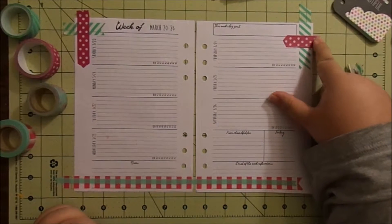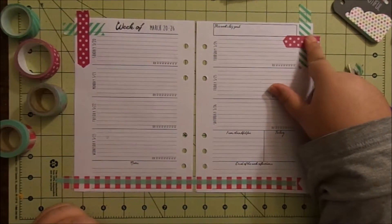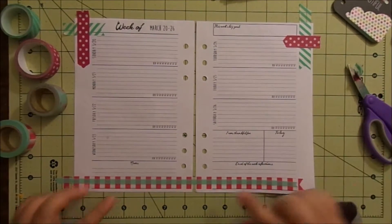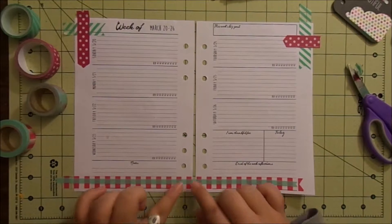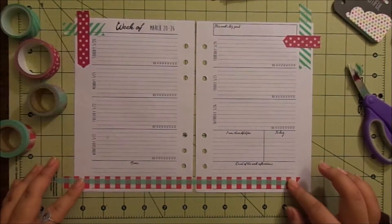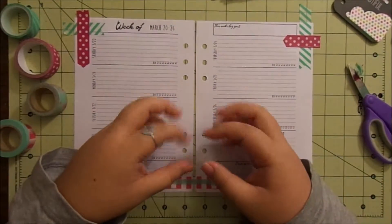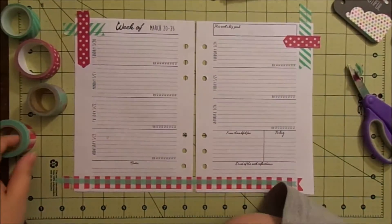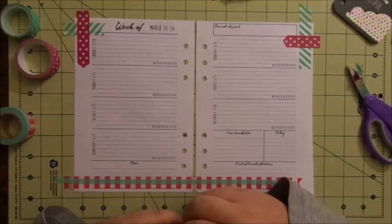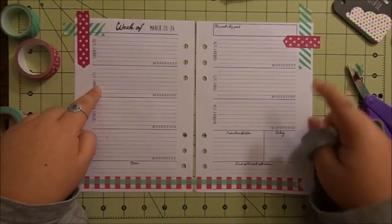I added this pink polka dot from either Dollar Tree or the dollar bin at Walmart, and then this mint green thin washi is from Michael's, from one of their sets — the plastic things that I don't actually use. I take out the thin washi. My husband is off this week Monday and Friday.